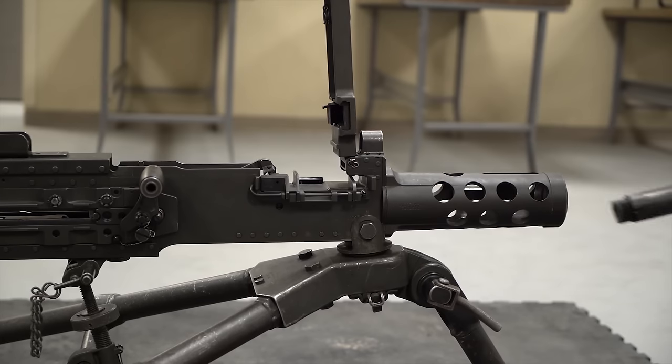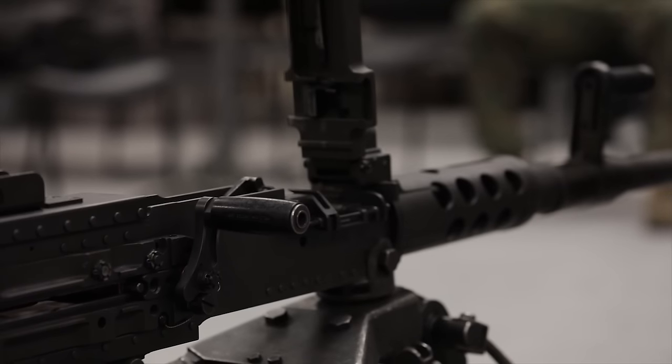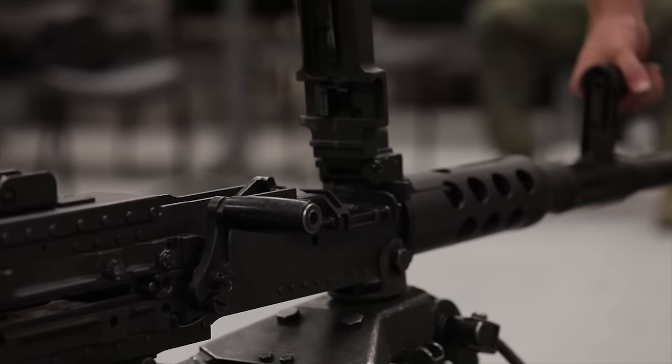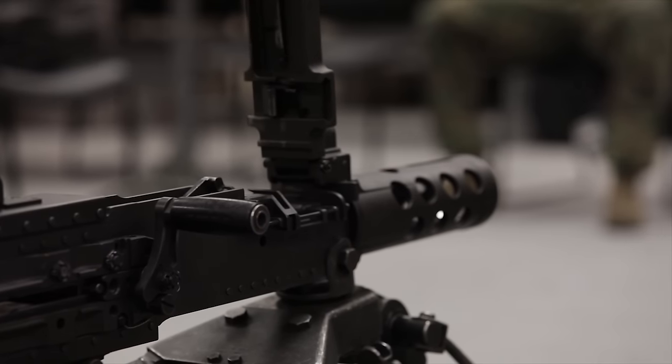Grab your barrel carrying handle, flip it into the upward position, release pressure, and you can pull the barrel all the way off. You can either pull it all the way off or place it so it's hanging in the barrel support — either way is fine. For today's video, we'll go ahead and pull it all the way off.